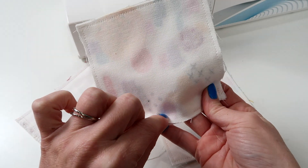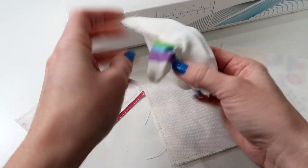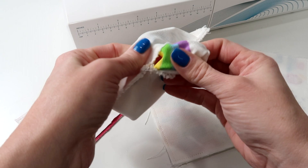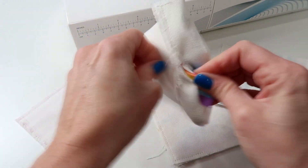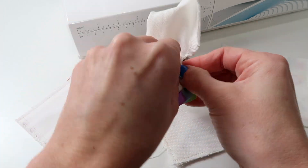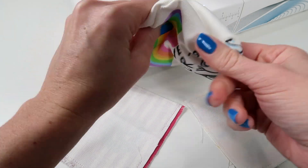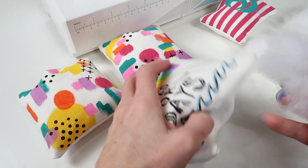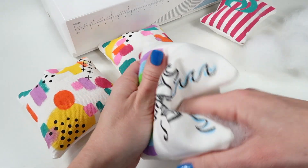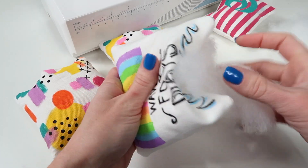At this point we're almost at the end. Take your pillow and turn it inside out, pulling it out of that small gap that you left open. It might be a little tricky because canvas fabric is a little thicker and heavier than regular pillow fabric, but it's really durable and I love to paint on it. Once you have it completely pulled out, grab a chopstick and poke all four corners of the pillow. Then take your pillow stuffing and stuff the pillow. If you want a really tight firm pillow, give it a lot of stuffing. If you want it softer and squishy, just give it a little bit.